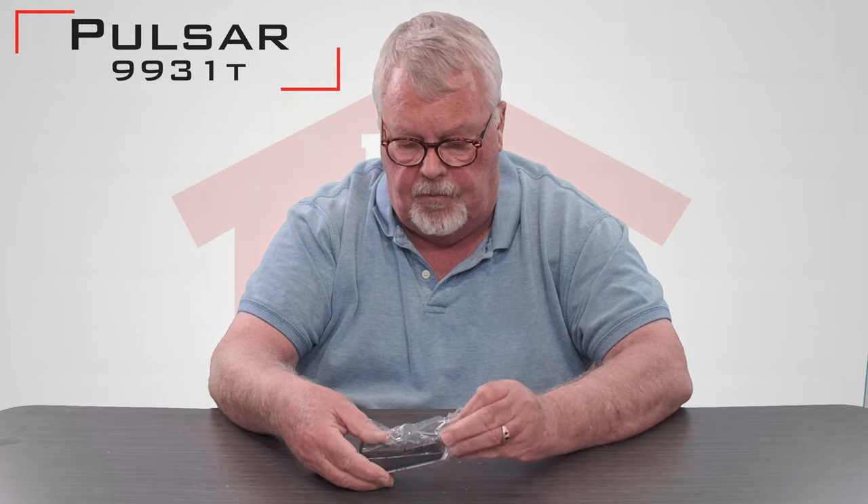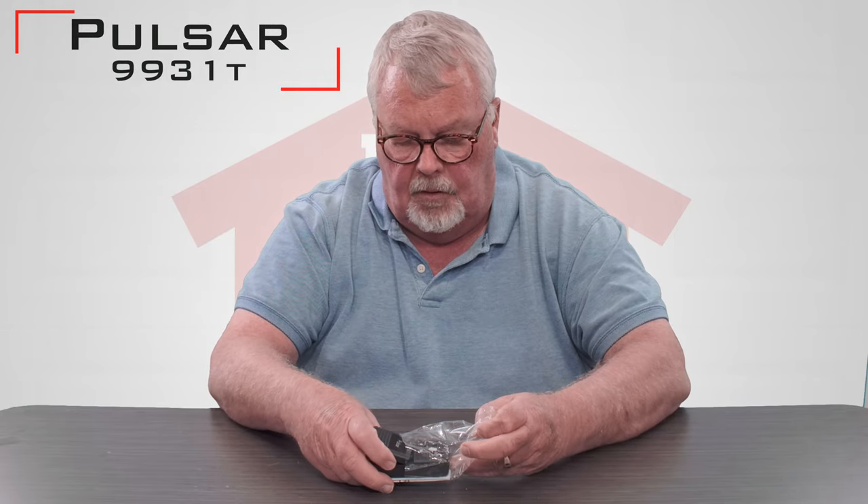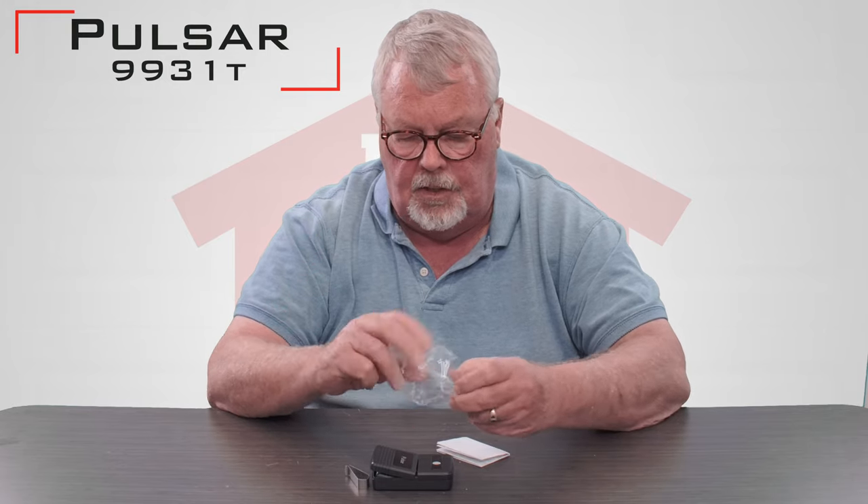When you get it, it's going to come in a nice little plastic bag like this. We're going to open up the bag and have a look-see and see what all is in here.